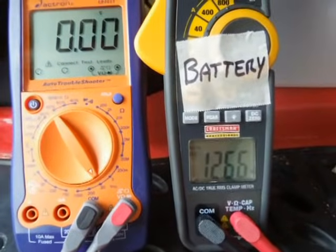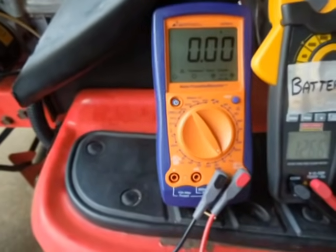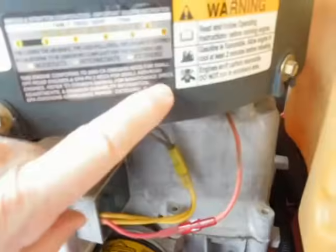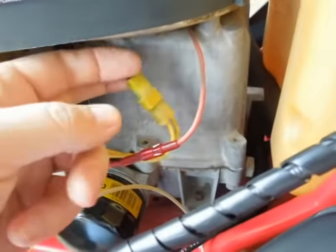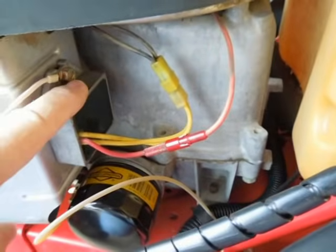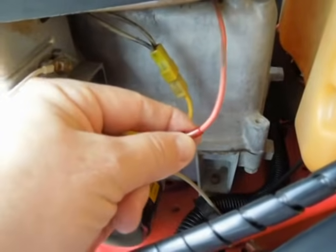You can see it's reading battery voltage, and then we're going to use this other voltmeter on this side for our diagnosis. The system is pretty simple: basically up underneath the flywheel, the flywheel itself has got magnets in it. The magnets spin over some coils, the coils generate a voltage, and the voltage comes out these two wires here and goes into the voltage regulator. It takes that AC voltage and turns it into DC.